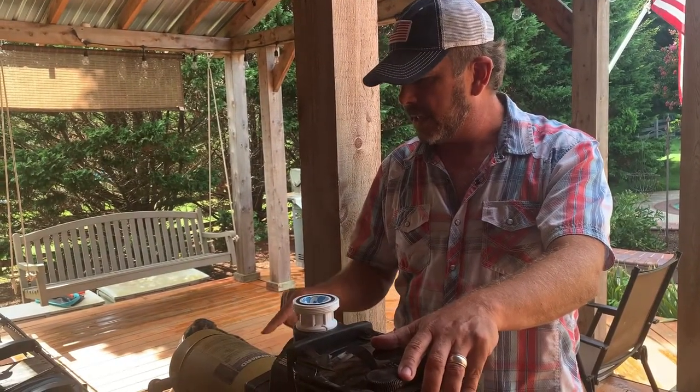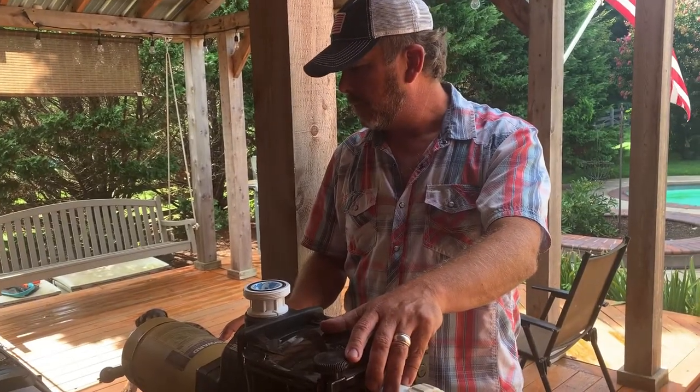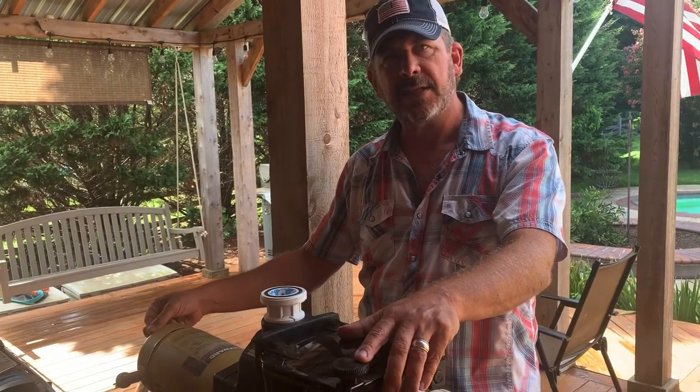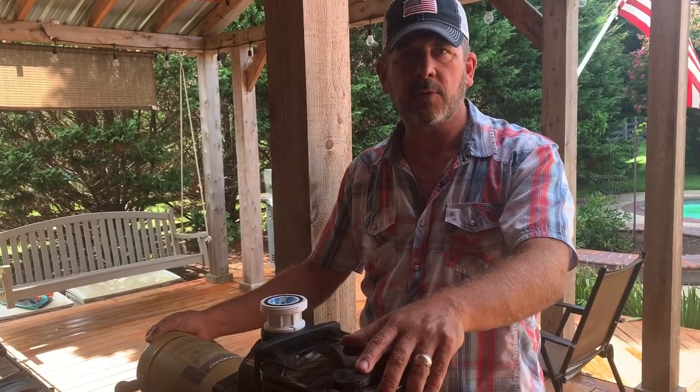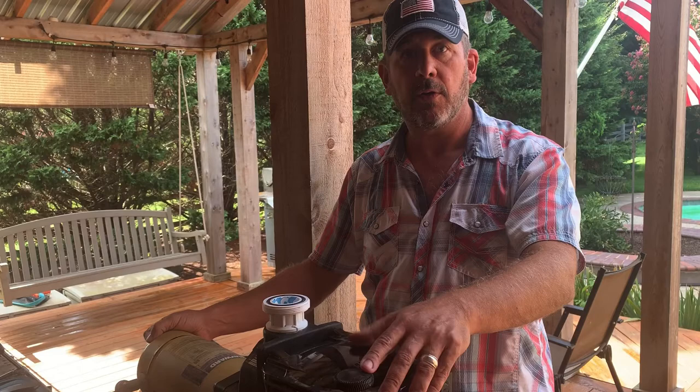Then I went inside and read a little bit and learned that Hayward pumps run very hot. I wanted to start recording how fast it would blow, but it didn't make any sense — sometimes it would go two hours and blow, sometimes it would go a day and a half and blow.